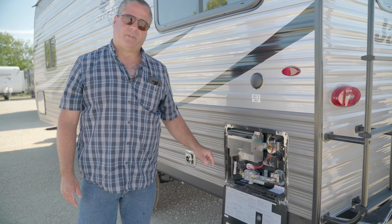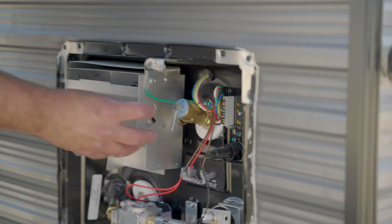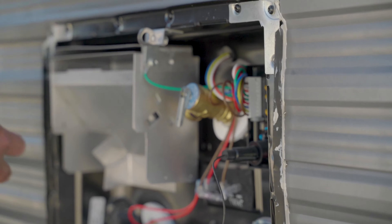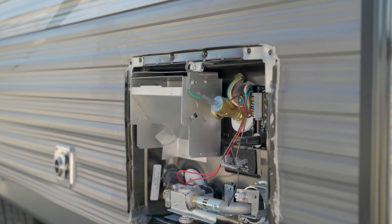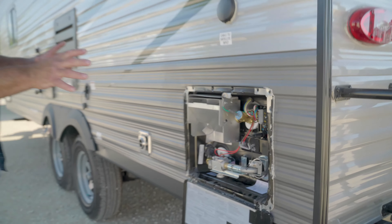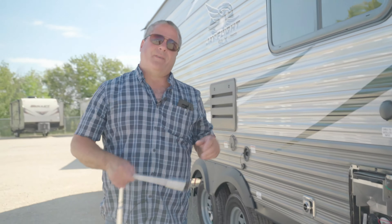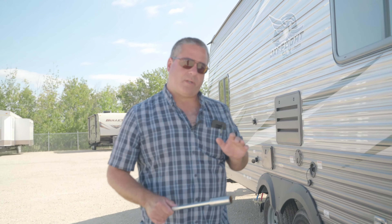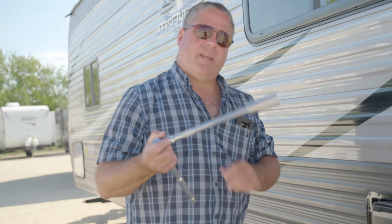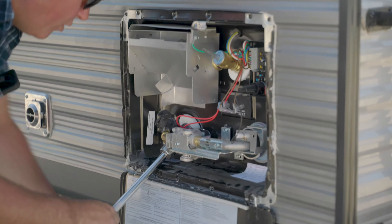We're going to look for the hot water tank now. All these things we're talking about could be in different locations on different units. The very first thing you want to do is make sure the hot water tank is off — not running on gas or electric — and that it is cool. We do not want to do any of this while the hot water tank is still hot. We want to make sure we relieve the pressure in the tank before we pull the plug out.